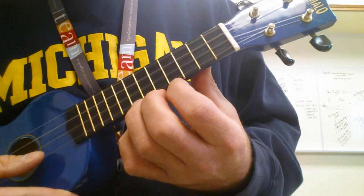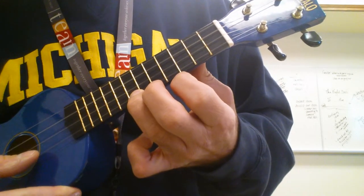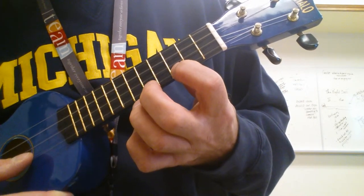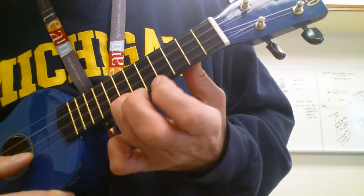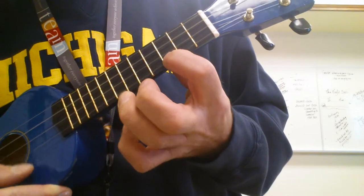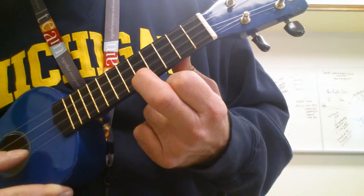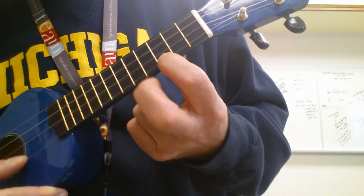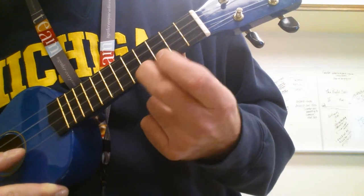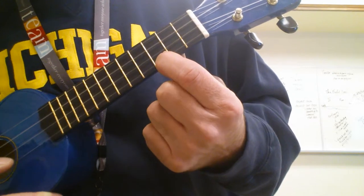On the A string, we're starting on the 7th fret. 5th, 3rd, 5th, 7, 6, 7, 3rd, 5th, then 5th, 3rd, 2nd, 3rd, 5th, 4th, 5th, 2nd, 3rd.